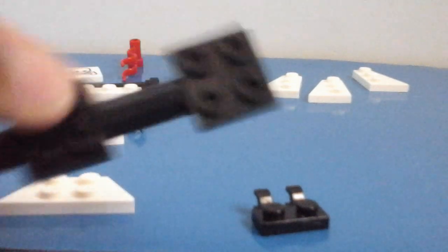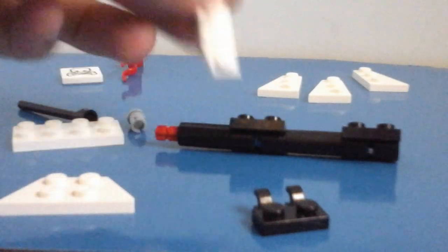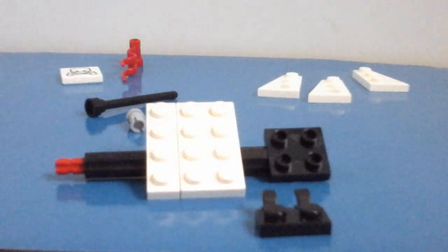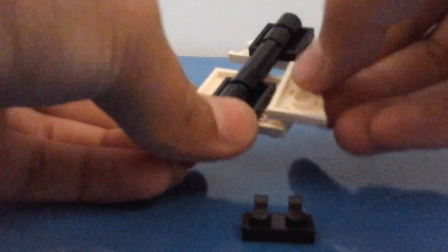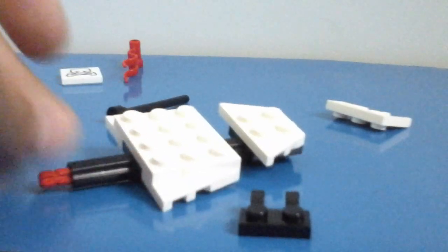Now we're going to make the sail again. Take another one of your pieces — I'm rubbish with names — and connect it on top, as that's where we're going to place the sail. Once again, take your one by four plate and connect it to the bottom, then take a two by four plate and connect it. Then take your winged piece again and connect it to the top. We've almost made our full sail — take one of these and connect it on one side, and take this other piece and connect it on the other side. There are two of our sails.